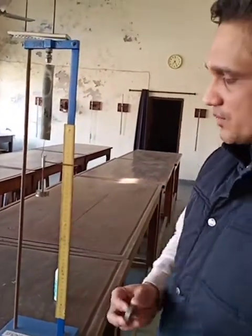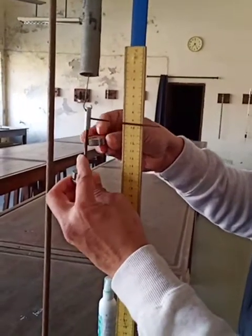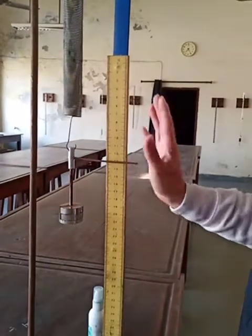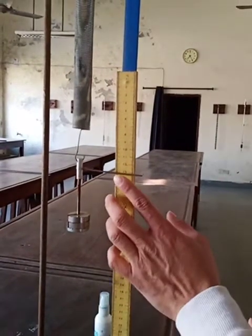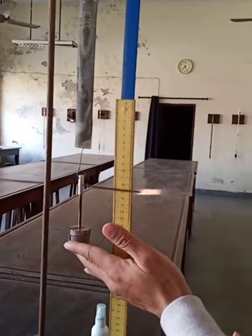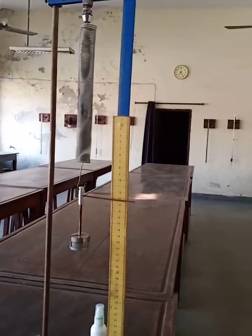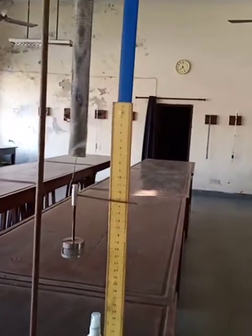Again, another 50 gram mass I'm going to attach to the spring. I'll put it very gently and leave it. So this time, let it come into the equilibrium state — it should not vibrate. The reading is near about 13.3 cm, 13.3 cm.